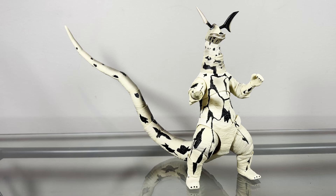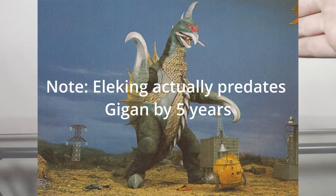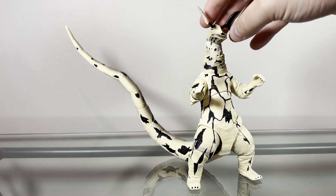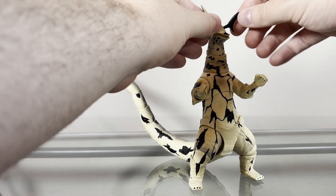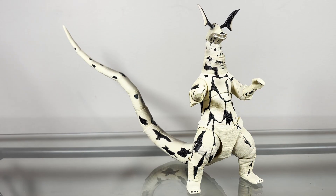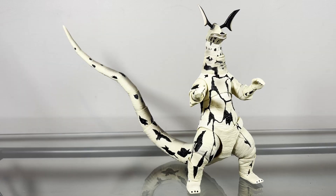He has the visor, which is very similar to Gigan. When I always saw pictures of Eleking, I always thought this was a mouth or something, but no — these are his optics, or whatever you want to call it — this is how he sees. He has these antennas on the top of his head that rotate constantly. He has no fingers or toes, just nubs. And he has a notably long tail — not as long as Shin Godzilla or even Godzilla Ultima from Godzilla Singular Point, but still noticeably long. So Eleking has a really weird design.